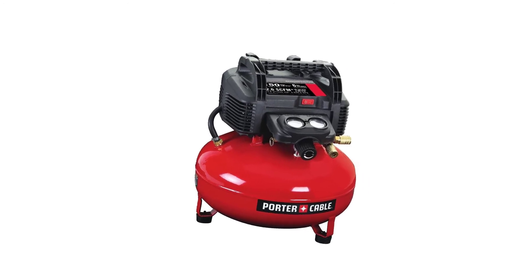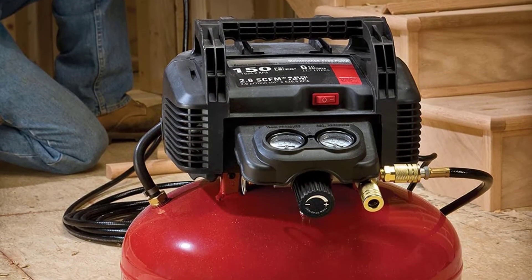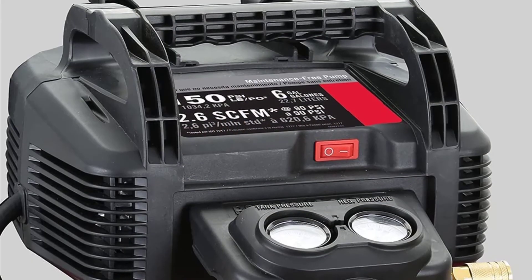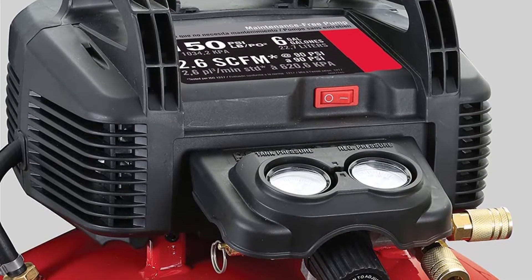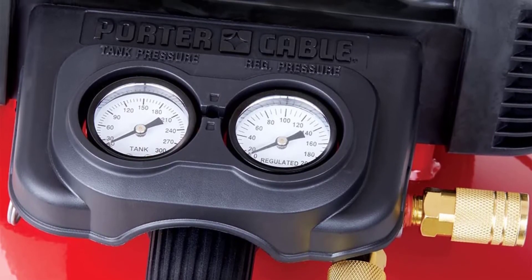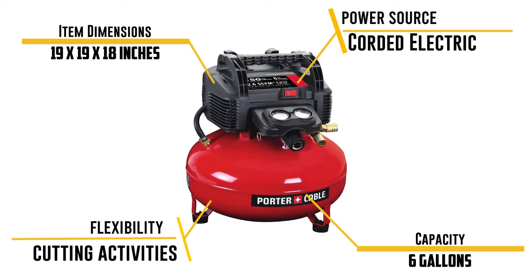The oil-free pump leaves you without maintenance problems. It has two regulated air couplers supporting two users at a time, and the 120V motor can start quickly in any weather condition. Two pressure gauges give a clear view of incoming and outgoing pressure, and the console cover protects the motor. At just 31.3 pounds with a water drain valve, it is highly portable and features rubber feet that protect surfaces while moving.